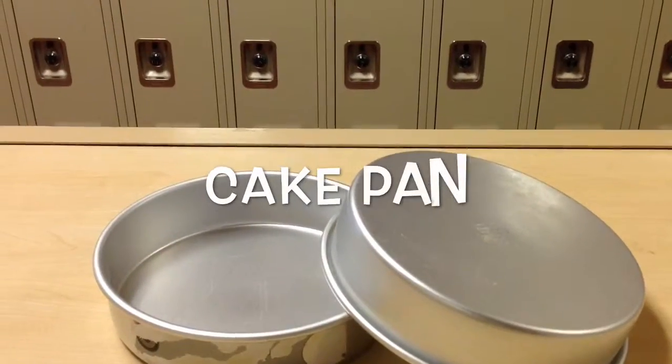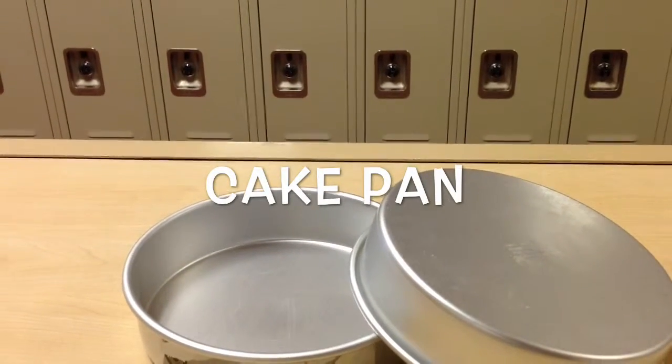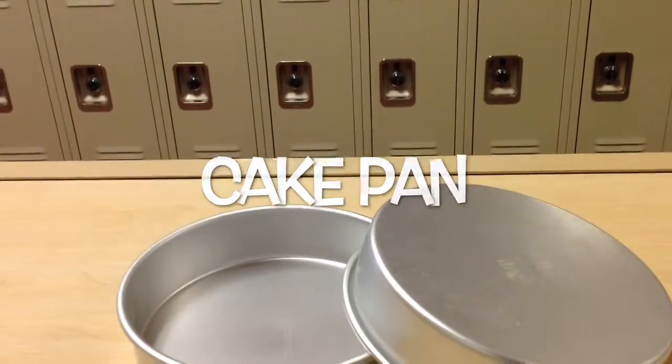These are two cake pans, usually round. They range from 8 to 10 inches in diameter. They are used to make sheet cakes.